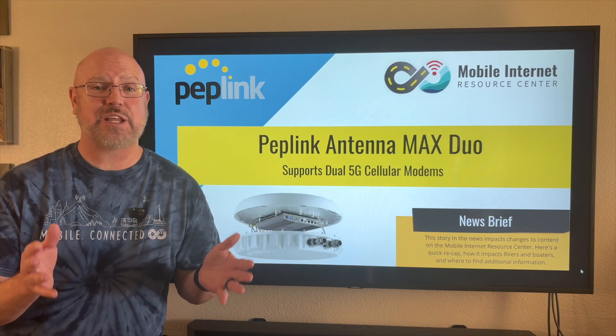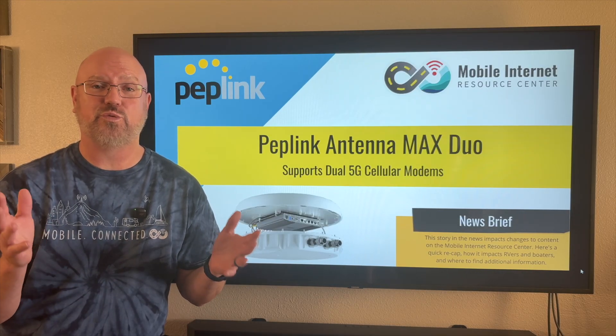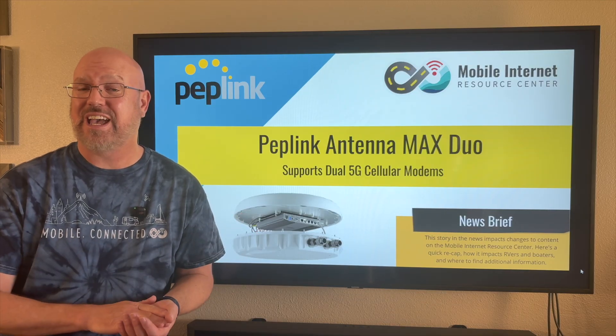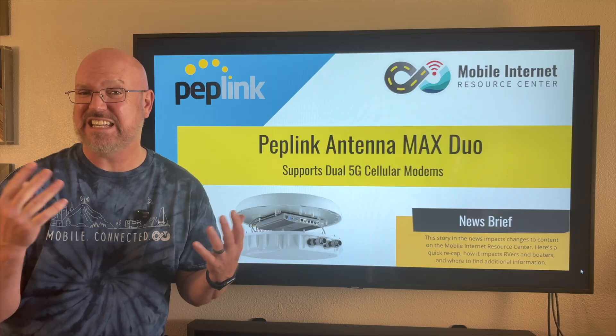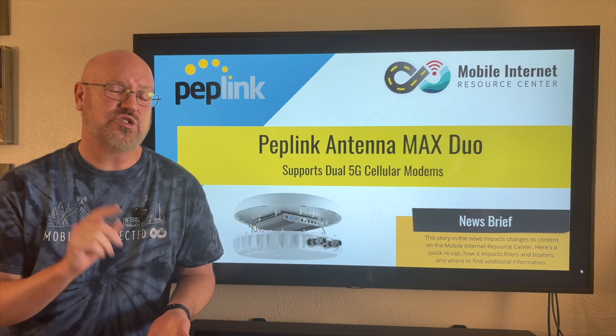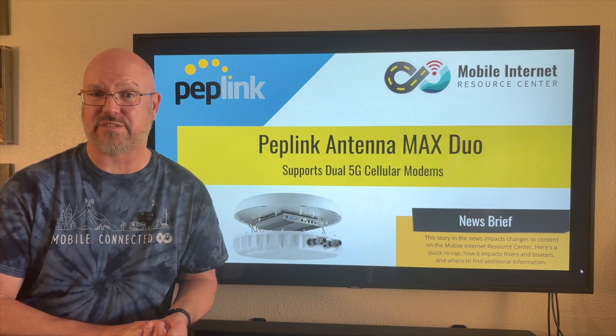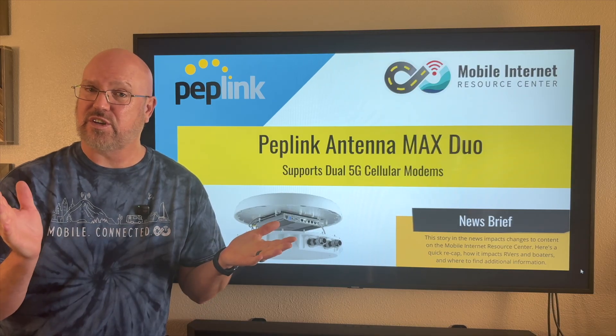Peplink is out with the Antenna Max Duo, a new rooftop antenna enclosure where you can house a couple of different routers inside the enclosure to basically eliminate cable loss from your cellular signals.